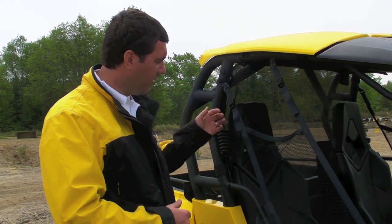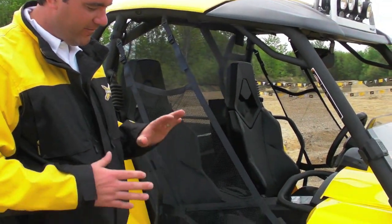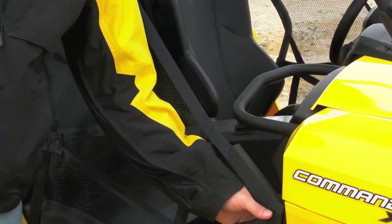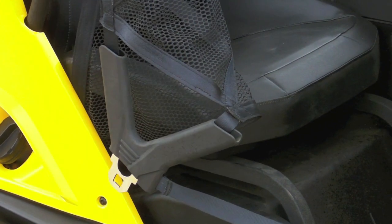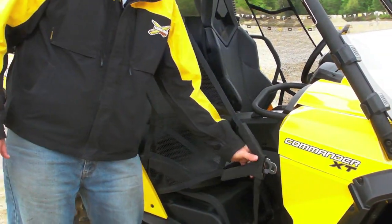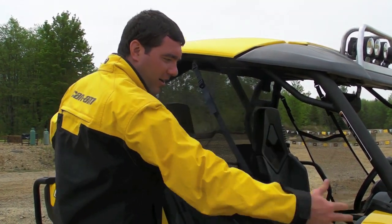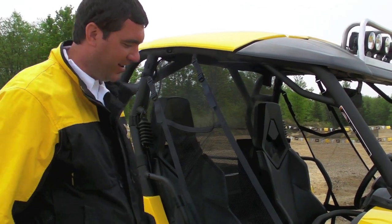Let's also talk about side nets. These side nets are very easy to use — that's one thing our designers really concentrate on, user-friendly side nets. You can see it's simply one click right here, it falls nicely, and you can get in and out of the machine easily. To put it back in, simple as that. One click, your side net is in place. No clips all over the place, no door — it's a very user-friendly setup.